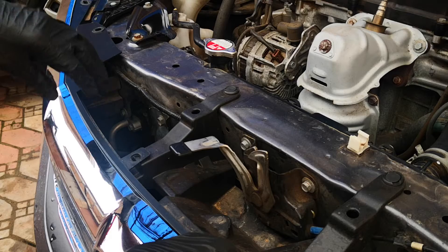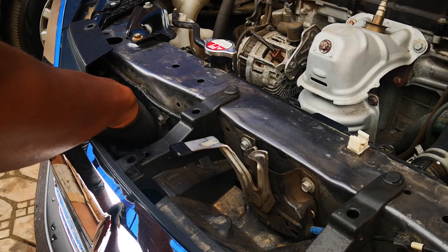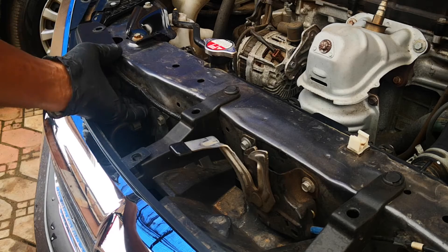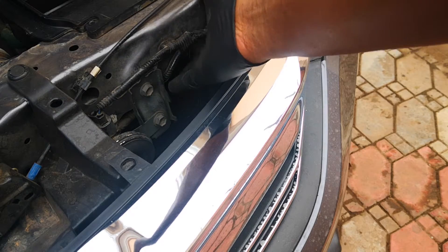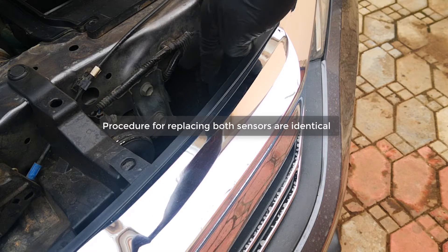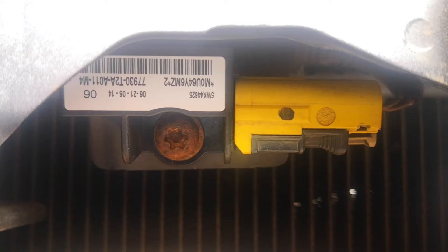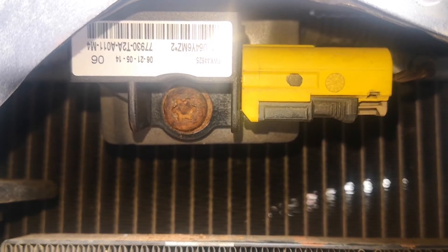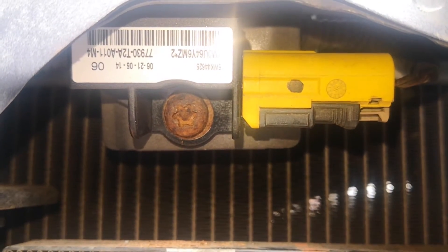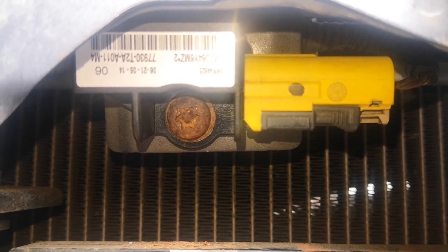With those removed, you have a bit more leverage to pull this back. The crash sensors are right here — that's the one for the right, and the one for the left is here as well, just in front of the AC condenser. That's the crash sensor right there. Not the best location to work in. As you can see, the screw holding it is quite rusted — you might need a bit of WD-40 if it starts proving difficult.